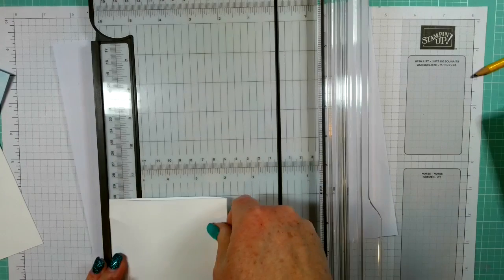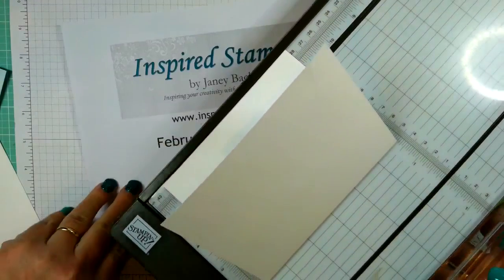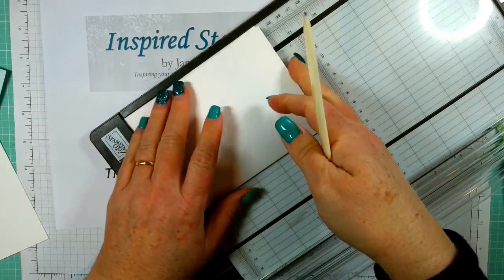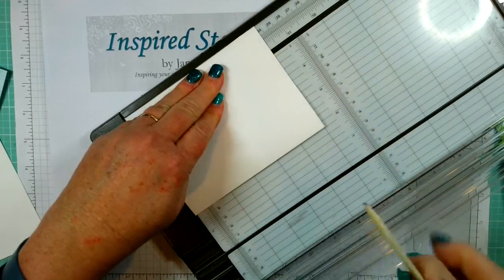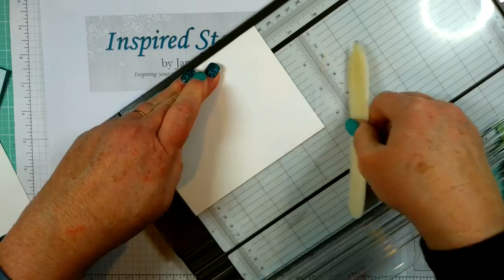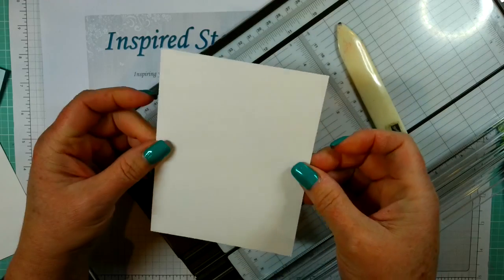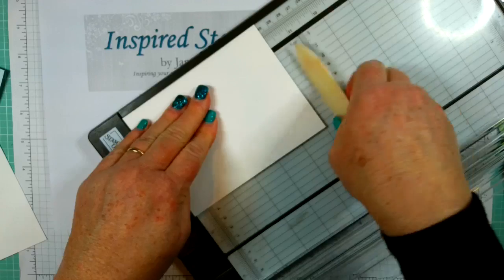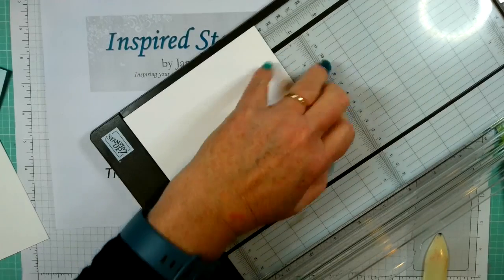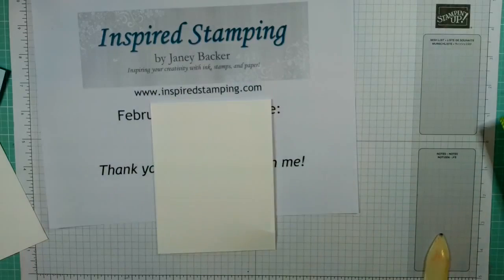Here's a trick — you take your trimmer and there's a corner that's a wonderful 90-degree square. You press your card base into it and then use your bone folder to get a nice, very even fold to your card base so it's completely square. Isn't that the best feature on a paper trimmer? It's your card base folding corner.